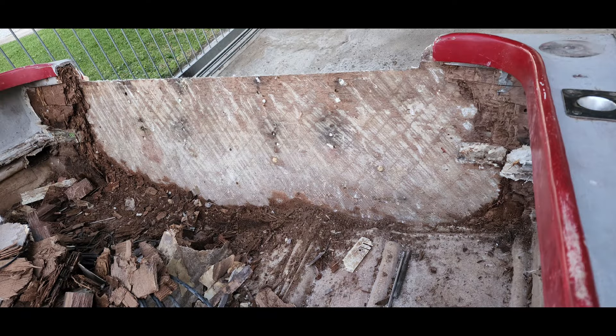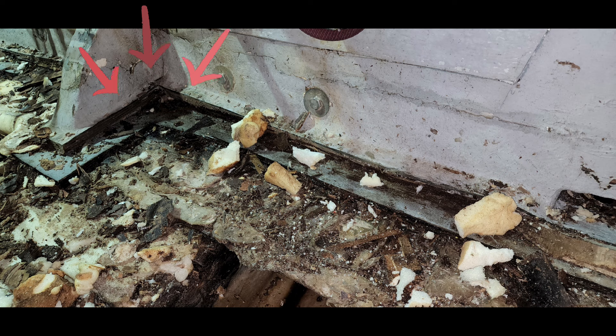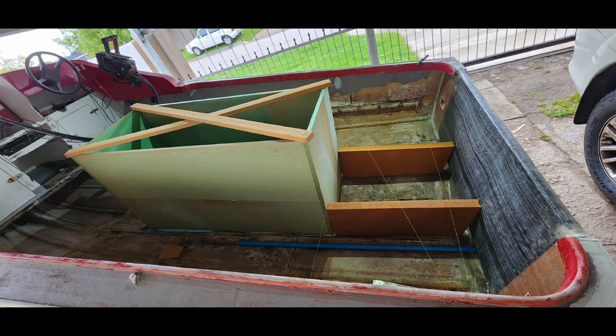Here's a picture after I removed the transom. You can see after I removed the box and everything, how rotten it actually was. By the arrows there you can see there were three decks stacked on top of each other — they just cut it out roughly and stacked them. Here you can see I started building the frame, and the transom is done — all the wood removed and rebuilt with composites.